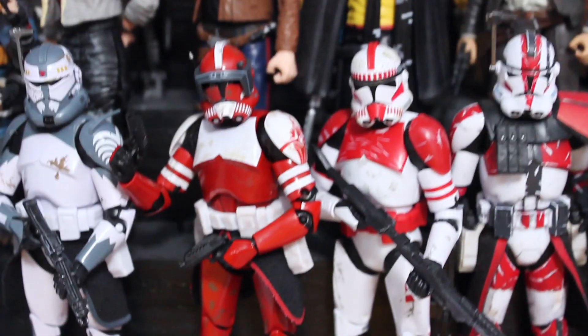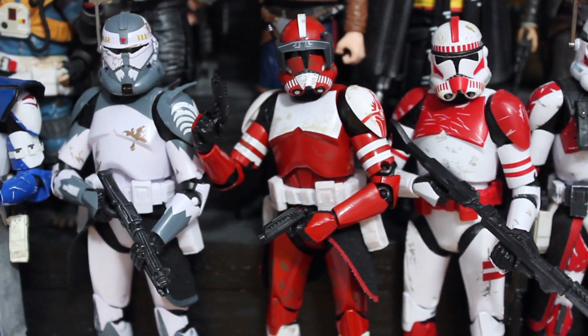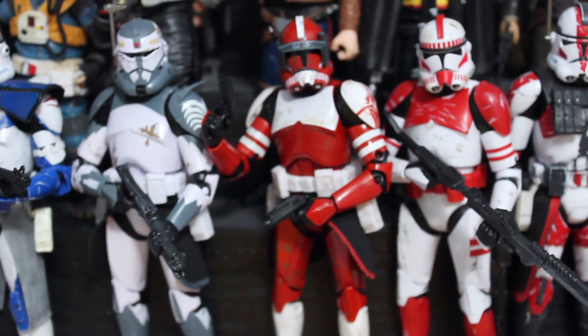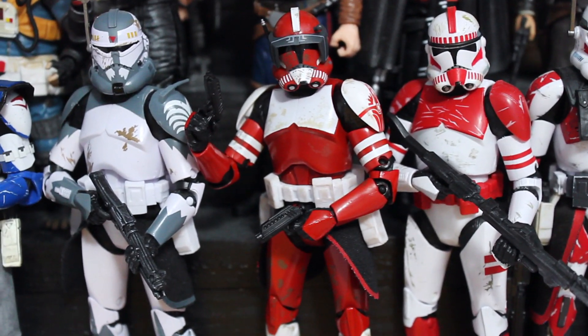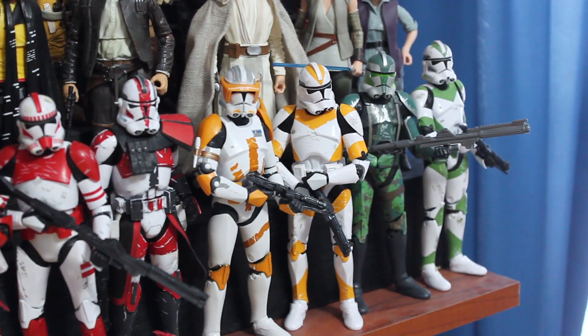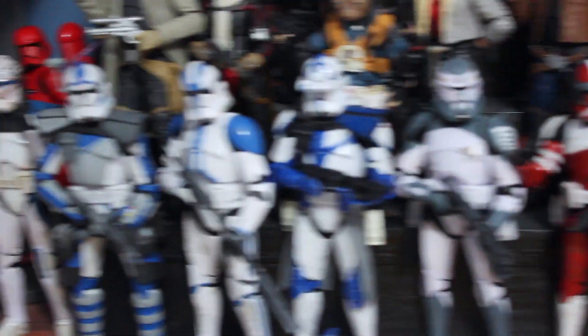One figure I did get recently was this Commander Fox, the GameStop exclusive. I got him on Force Friday — thankfully he was the last one at the GameStop I went to, so I was really lucky. He just looks fantastic with the other clones here, especially with Wolf and with a Shock Trooper. This is probably my favorite part of the collection still, with all of the different colored troopers.